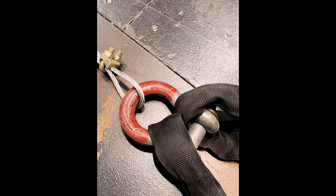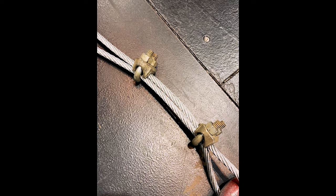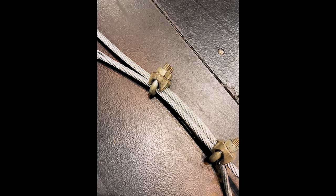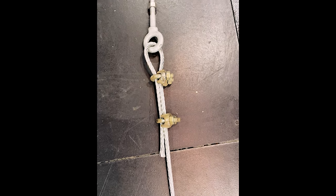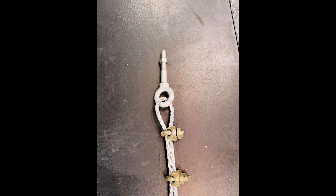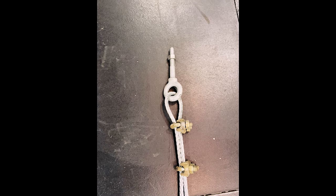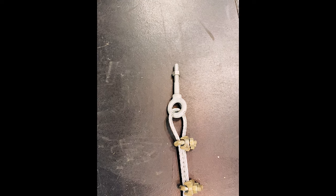They had aircraft cable with no thimble, and two malleable clips on each position — installed correctly with the saddle on the live line. At the top, same thing: two malleable clips, no thimble, into an eye bolt attached to Unistrut. Unistrut isn't rated for overhead rigging; it's designed for installing conduit and plumbing, not to be under the load of rigging. There's also no way of knowing whether that Unistrut was actually secured into anything structural, like steel above the plaster ceiling.